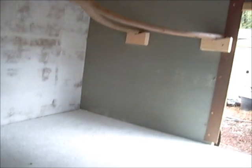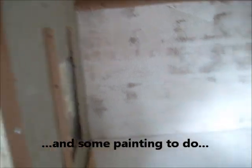Inside, on one end I'll have the roosts. I have one up already with two more to put up. This end will just be a roost area — nothing fancy.